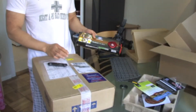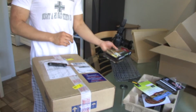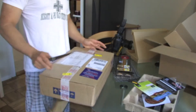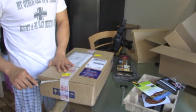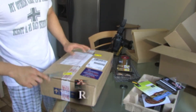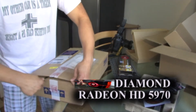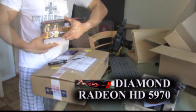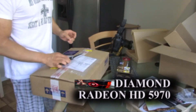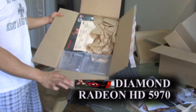I ordered these two video cards at the same time. This one from Tiger Direct — it was the only one available they had. And this one from NCIX US of Canada. This is also a 5970, only of a different brand. This one's the Diamond version. Let's see what the difference is. I've heard and read that the Sapphire version comes with a lot more extras. We'll see exactly how this baby compares.